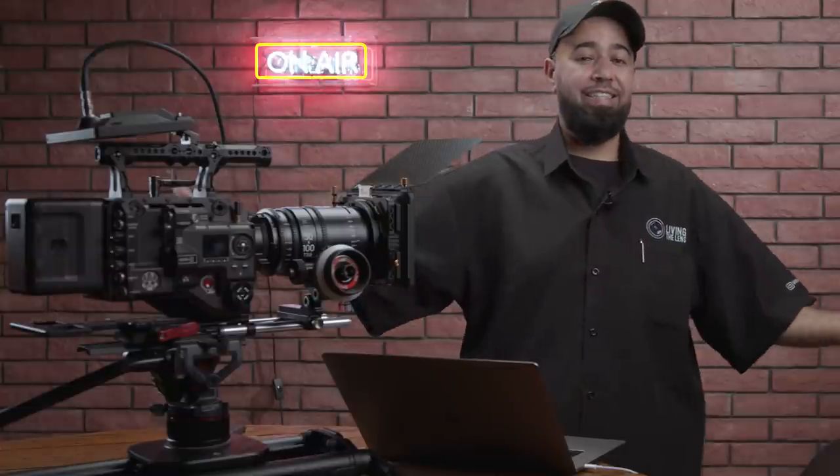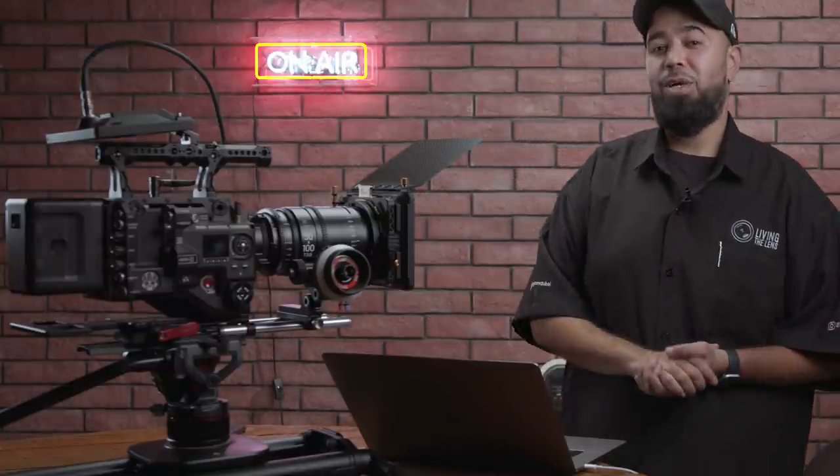The first one on the list is the key light. The key light is one of the most important lights in your setup. It's the one that's usually focused on your subject or character and it lights up the majority of their face.